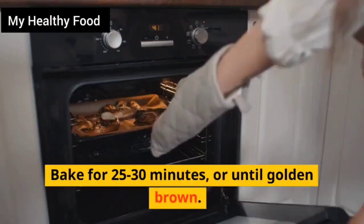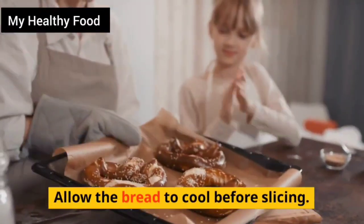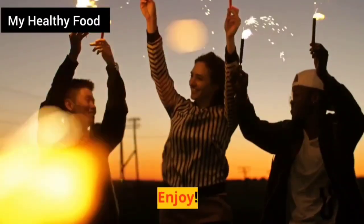Bake for 25 to 30 minutes, or until golden brown. Allow the bread to cool before slicing. Enjoy!